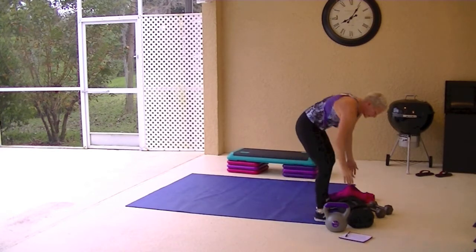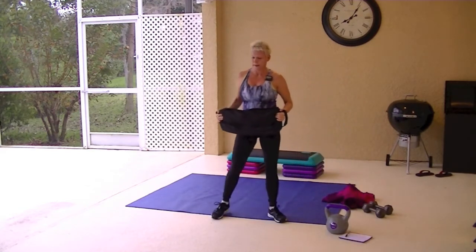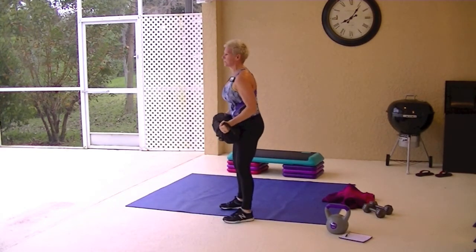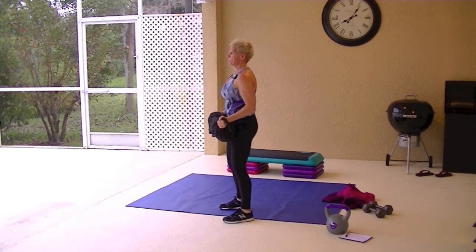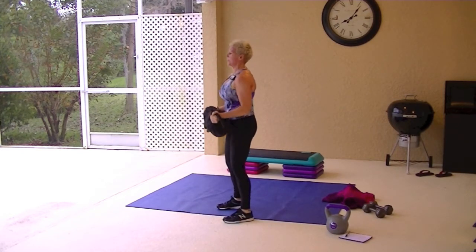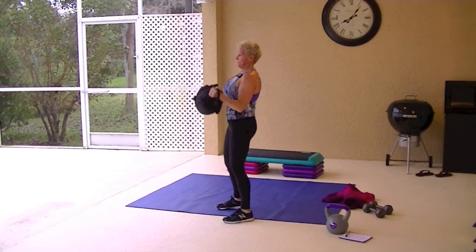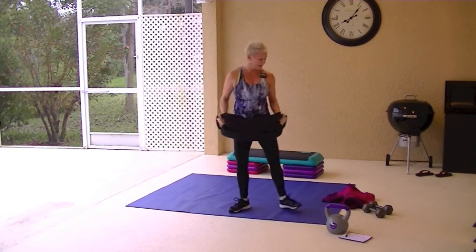Sandbag bicep curl. I'll do it with the sandbag this time. You will grip the outsides of the sandbag and curl up. Concentrate on curling using the biceps — don't swing that back.